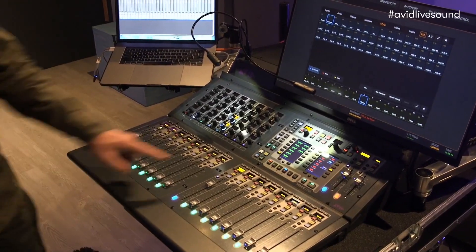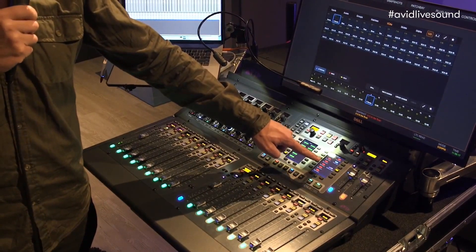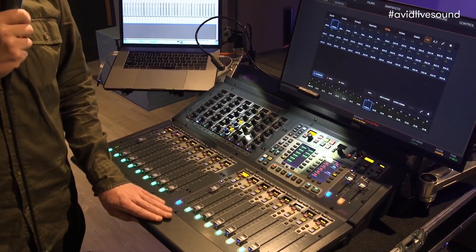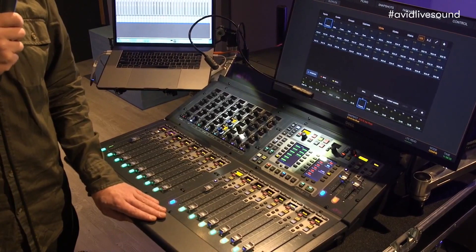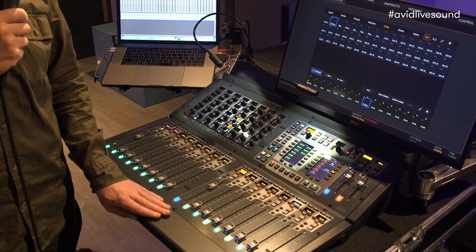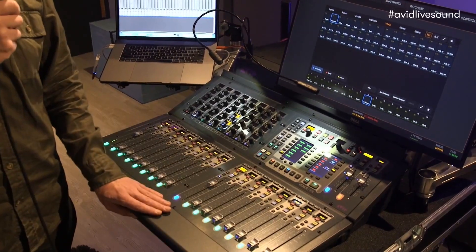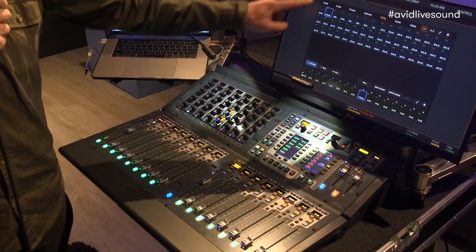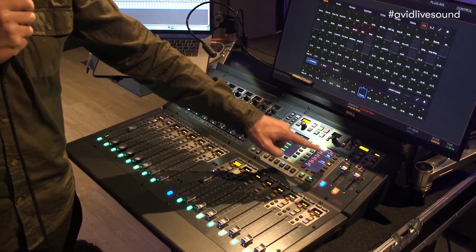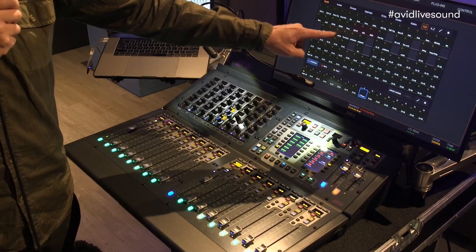The function is the attention on fader, which lets you have always on your touch every single channel that you need. For example, if I have a big show and I have to manage more than 16 channels, I can simply go into my universe, enable the attention on fader function, and press the channel that I want to control.